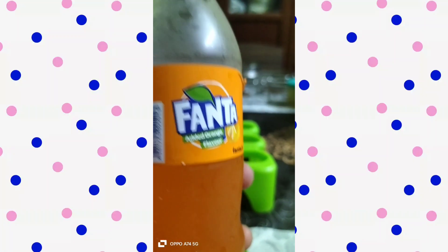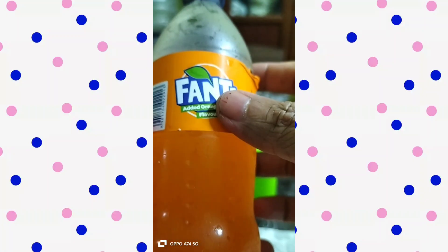Hi everyone, this is Ramya and welcome back to my channel. Last time I had grape juice, I had prepared grape ice.